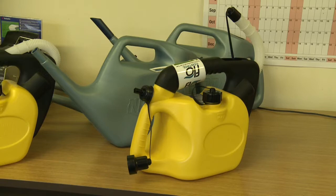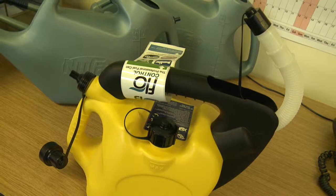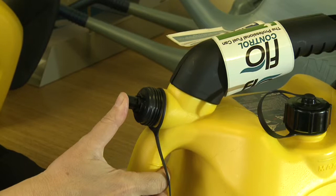The innovative Flow Control fuel can is designed to make pouring fuel more efficient and environmentally friendly. Paul Bone invented the fuel can after seeing a gap in the market, and we asked his wife and company director Dawn Bone to explain how it works.